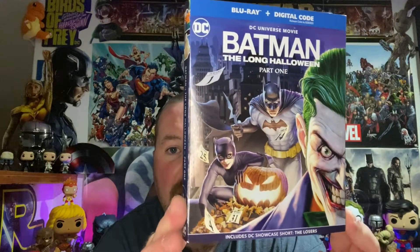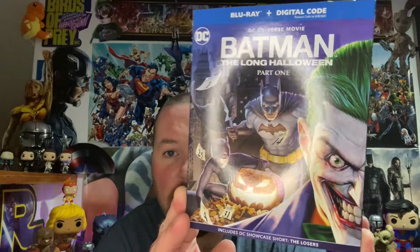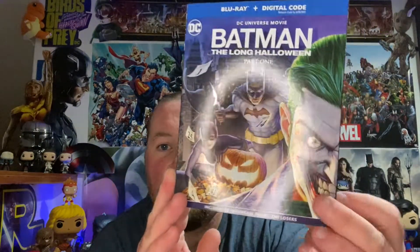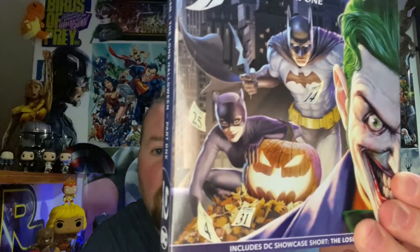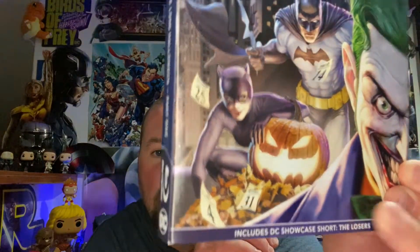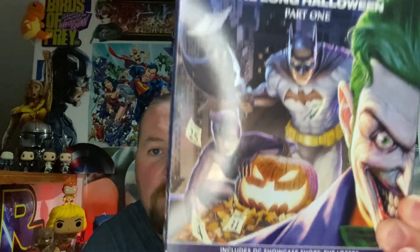Some badass artwork on the slipcover right there. We got Batman, the Joker, and Catwoman going down with her Batman pumpkin awesomeness. Got some DC Showcase right there as well.